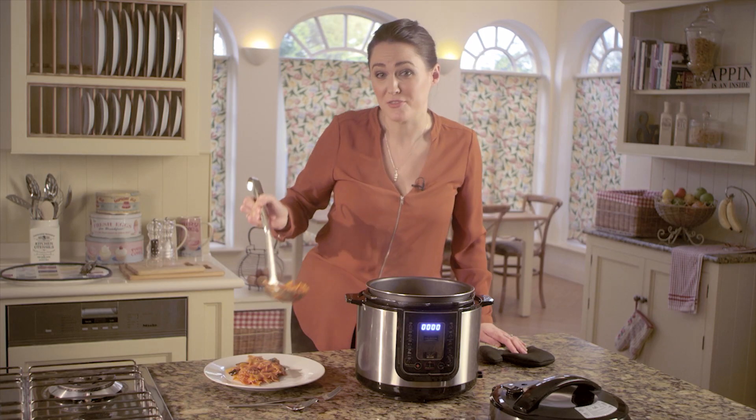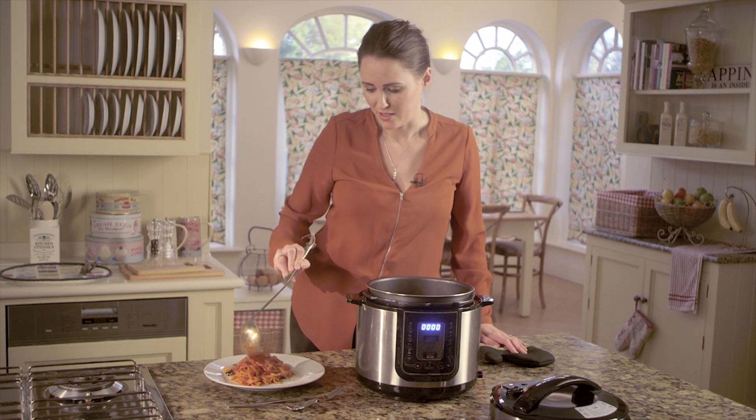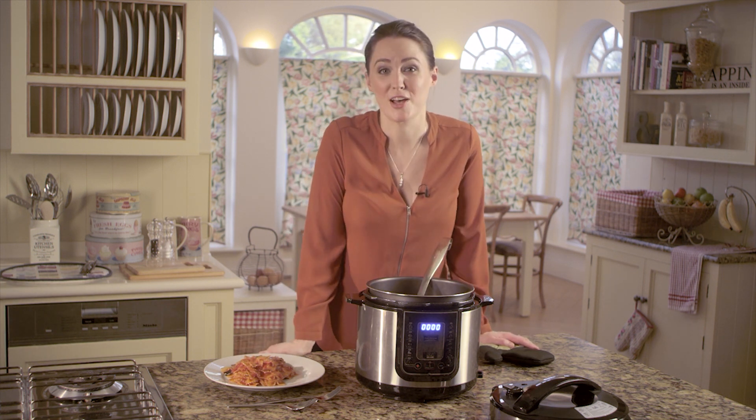Of course you can add whatever you like — if you want to add a bit of cheese, maybe some basil, whatever you fancy. I love black pepper as well. And there you go, the Mediterranean vegetable pasta is served.